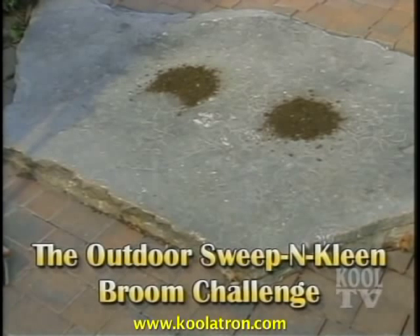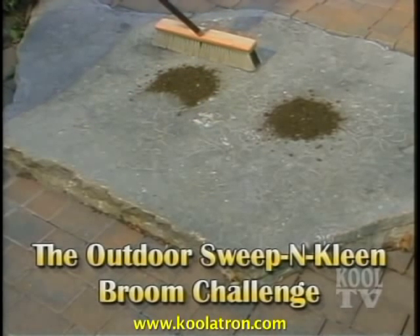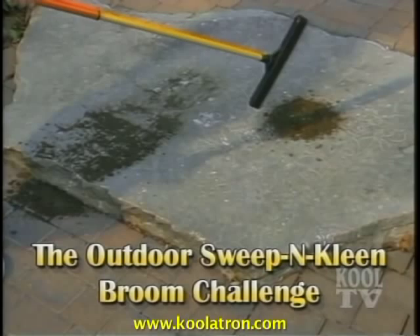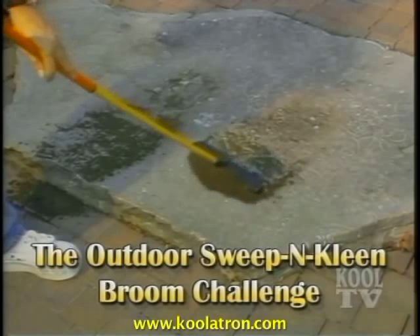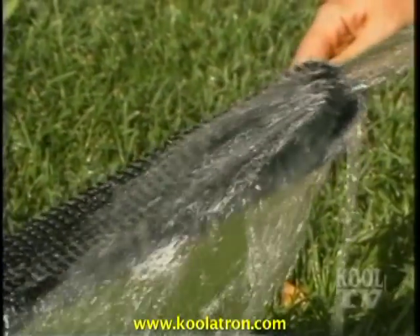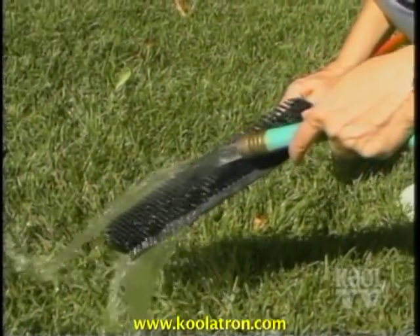Watch this test: we've selected an uneven stone surface and put two equal piles of dirt on it. A large, regular wide broom is pulled over one dirt pile to see how much it leaves behind. Now the outdoor Sweep'n Clean with 360 all-natural rubber fingers is pulled over the same-sized pile. As you can see, the Sweep'n Clean has removed more dirt than a broom double its size. To clean your outdoor Sweep'n Clean, just rinse with water until all dirt and debris are gone. It's that simple.